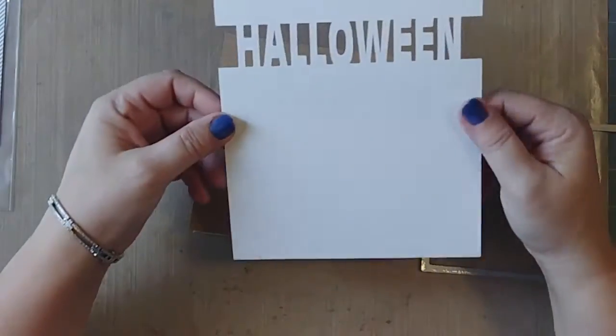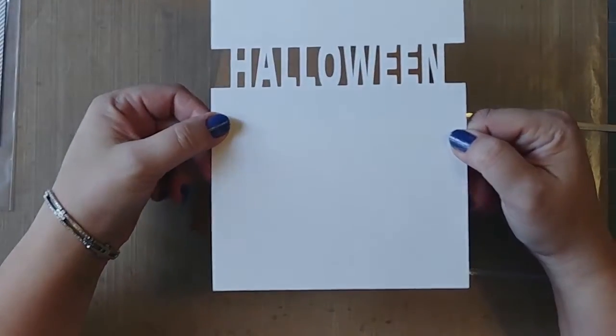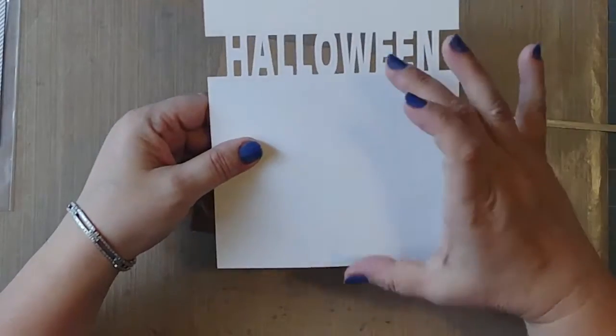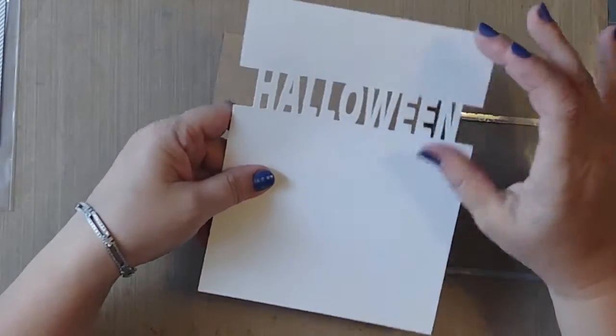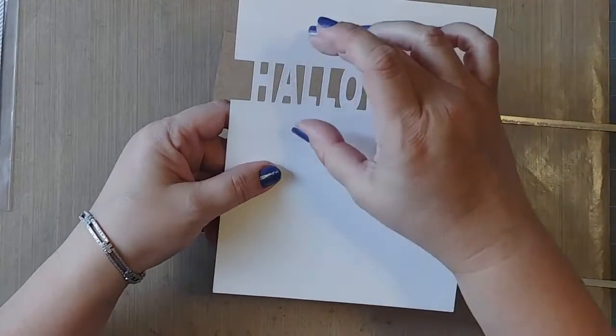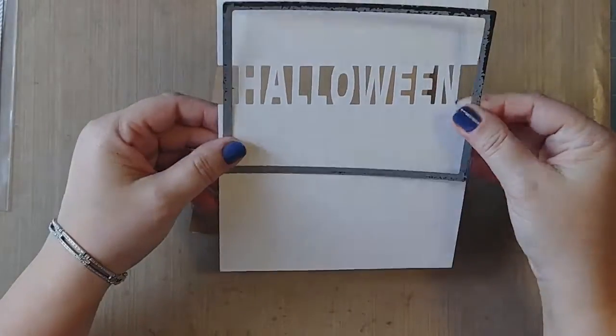I cut out this panel with my Brother ScanNCut. It says Halloween — I had two rectangles and a text strip, merged and welded them together, then cut them bigger than I needed.